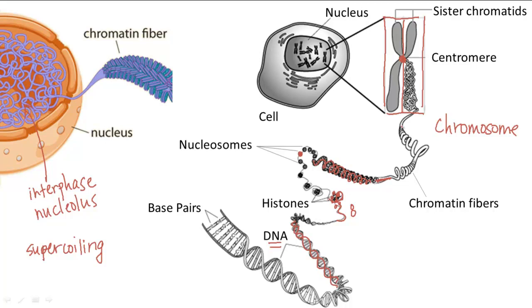Humans have 46 chromosomes, more commonly referred to as 23 pairs of chromosomes. During mitosis you see all 23 pairs of chromosomes, each with their two sister chromatids.